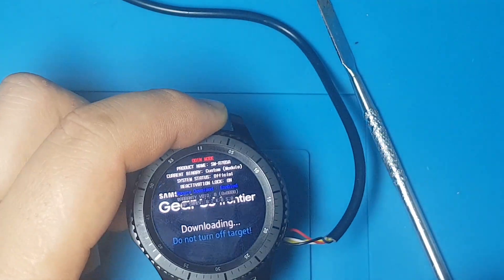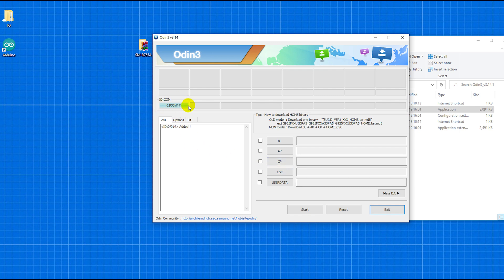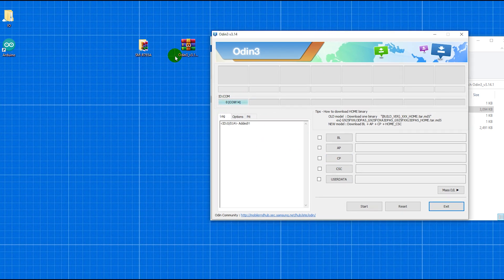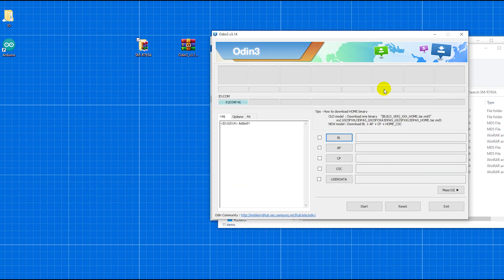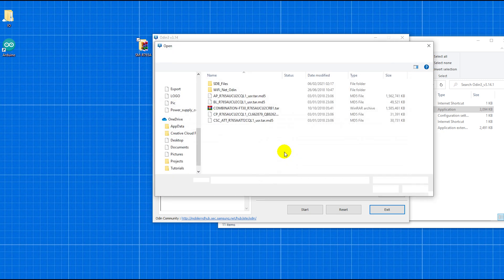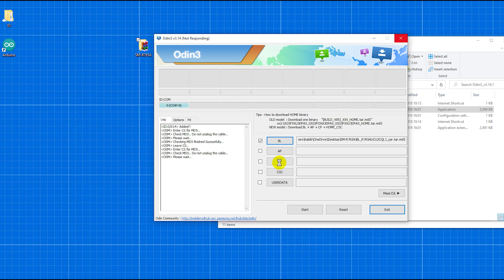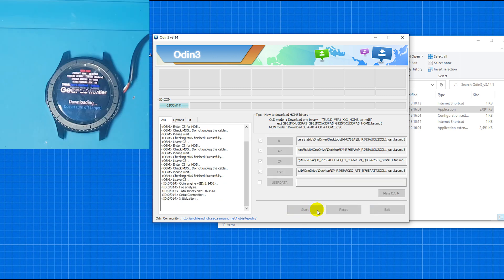So let's connect this to the computer. I plug in the cable and open Odin. The Samsung watch is recognized by Odin. So the firmware — we need to flash the firmware files. Select BL and load the BL file. Make sure you have the right firmware. Now wait for BL to load up, then click AP and load the AP file. Wait a couple of seconds. Then click CP and load the CP file. Then click CSC and load that. Then just click Start and wait for it to finish.